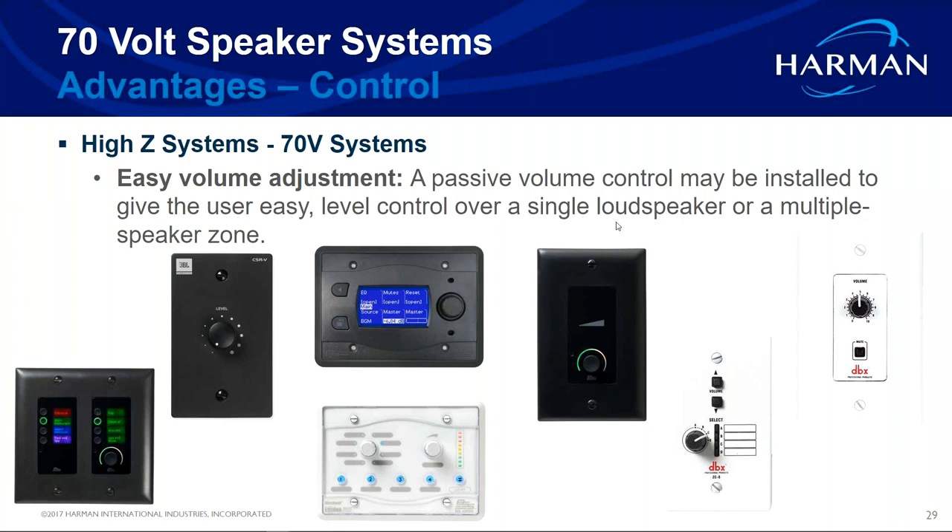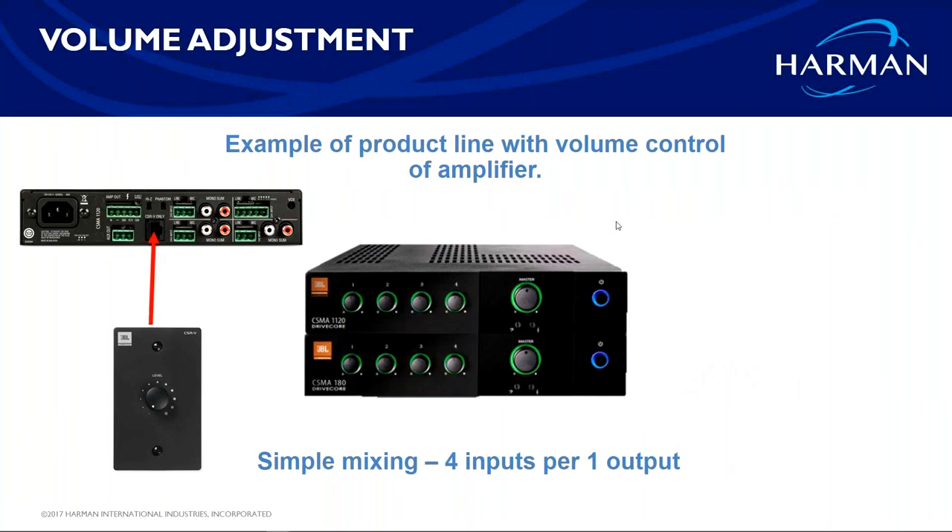Going back to volume controls: old transformer pots on the wall lose a lot of power between the amp and the speakers. Today, all our volume controls run via Cat 5e or Cat 6 connections. In our JBL Commercial line, the CSRV volume controls connect to any of our mixer amps. The CSMA 4 is a four-channel input mixer with one amp, giving you one volume control. In our DBX ZonePRO, the ZC outputs support up to 12 controllers — six per port — which you can daisy-chain or home-run through a hub.